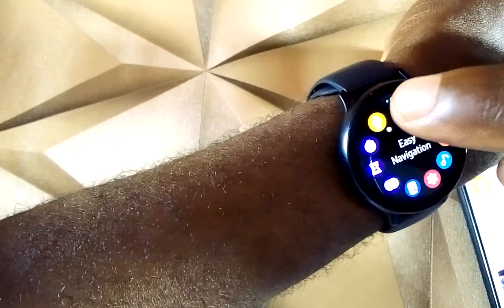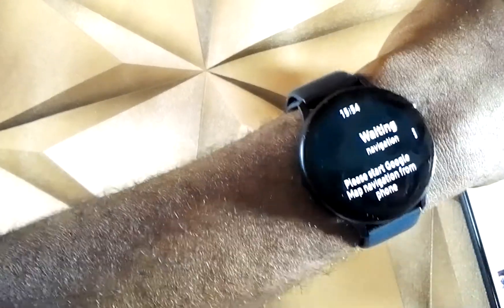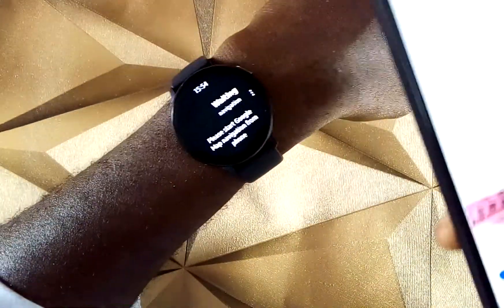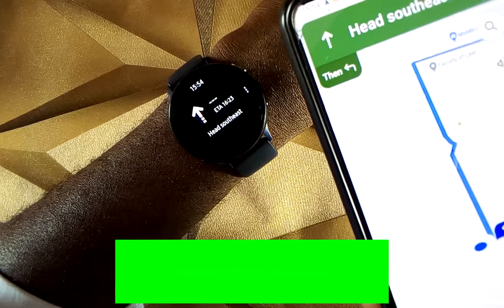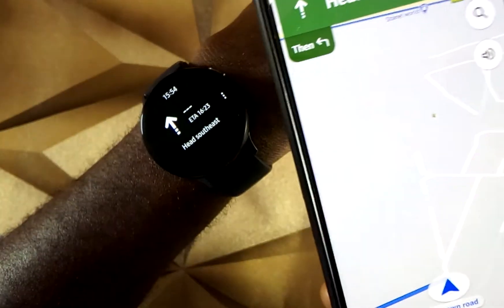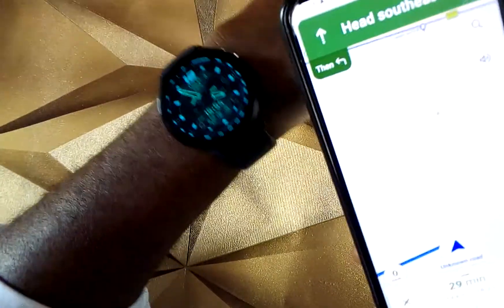Here is Easy Navigation. Open Google Maps on your smartwatch, then long press on directions here to start location tracking. This will automatically show up on your smartwatch and you can use this to track your locations, your routes, and all that. That's the first option for you.